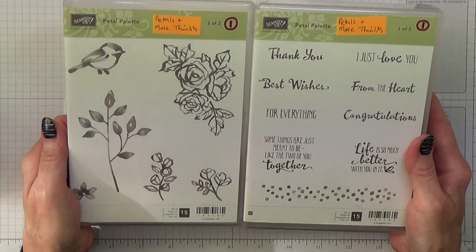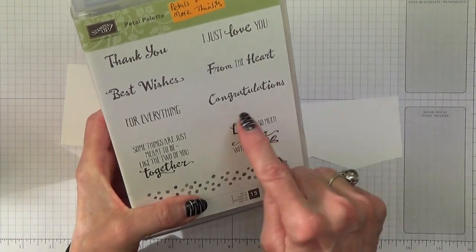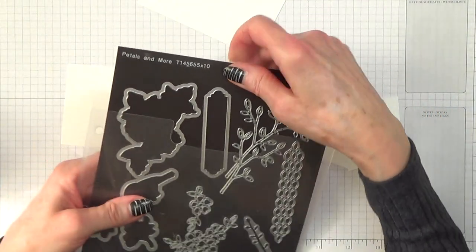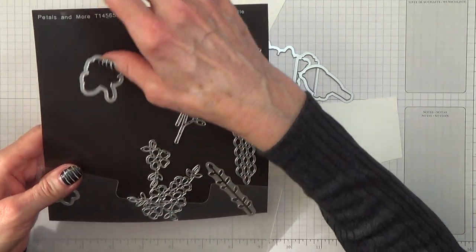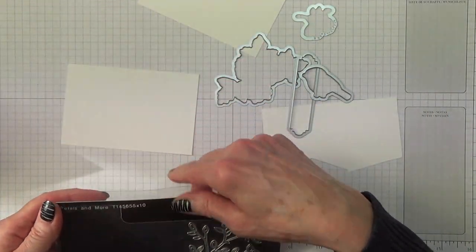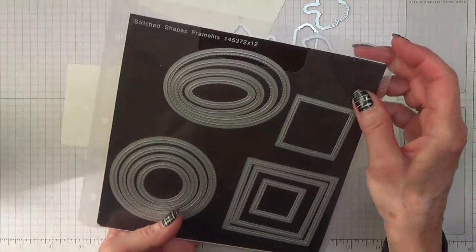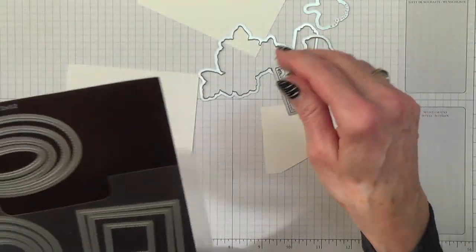The stamps that I'm using — one of my favourites is Petal Palette. I'm going to be using the bird, and I'm going to be using the Congratulations sentiment and 'some things are just meant to be like the two of you together.' The dies that go with that are called Petals and More. I also need one of the stitched shapes framelits — number two on the square — that's what I've used for the sentiment.